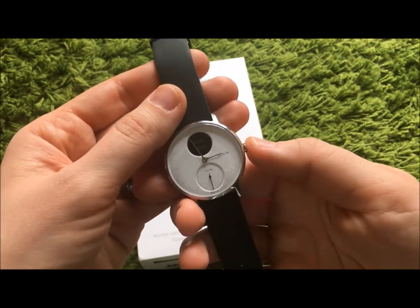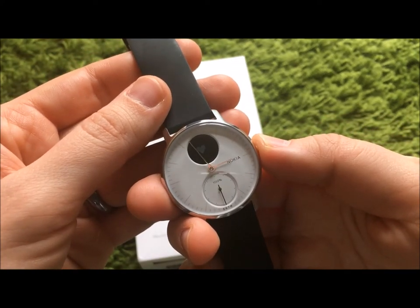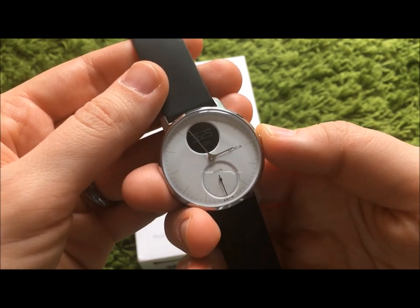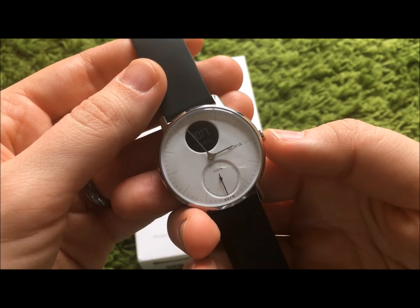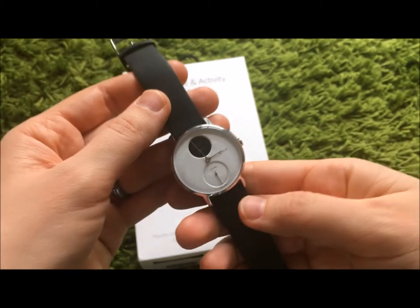It has all the things you would expect from it really. It shows you the time, it has a heart rate monitor, it shows you the steps you've made during a 24-hour period, also what that is in terms of distance as well as calories etc. You can also set an alarm.